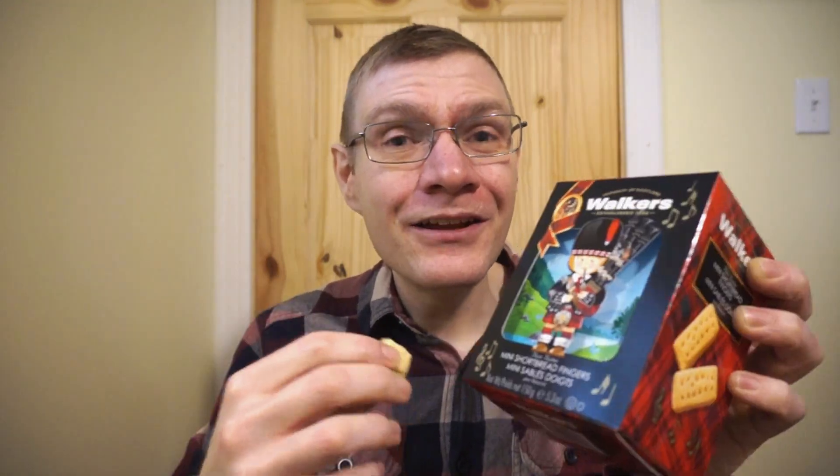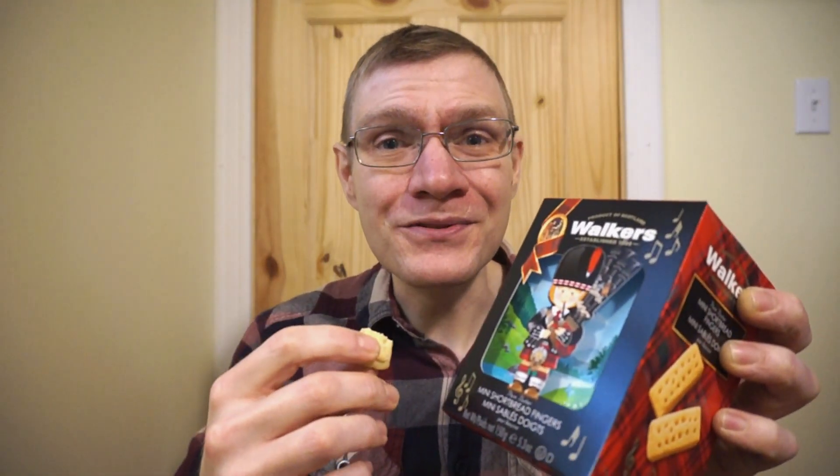Not to mention it comes in a nice little package. Walker's pure butter mini shortbread fingers — he really likes these. I'm giving these a 9 out of 10. When it comes to a store-bought shortbread cookie, this is definitely probably the best one I've had. I found these at Dominion across Canada, and also at Walmart and other places as well. This has been a quick look at Walker's pure butter mini shortbread fingers. It's been another round of reviews — see you next time. Merry Christmas!